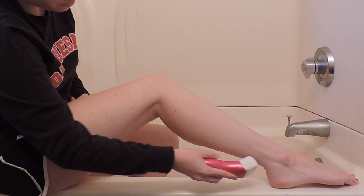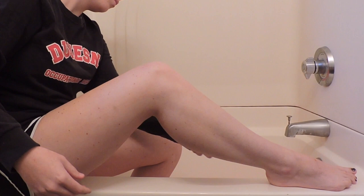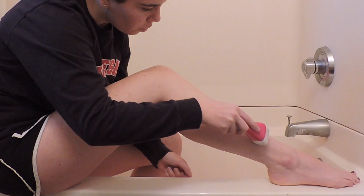You can wear headphones if you need to. Shaving your legs is really easy and it doesn't hurt at all. Sometimes your mom or dad may help you to shave your legs.